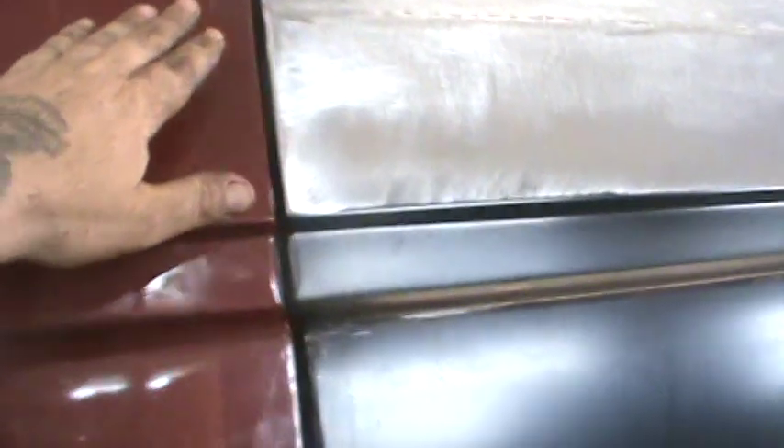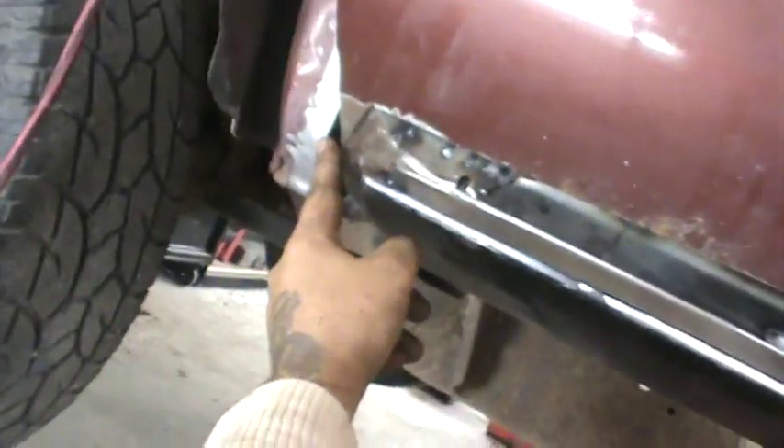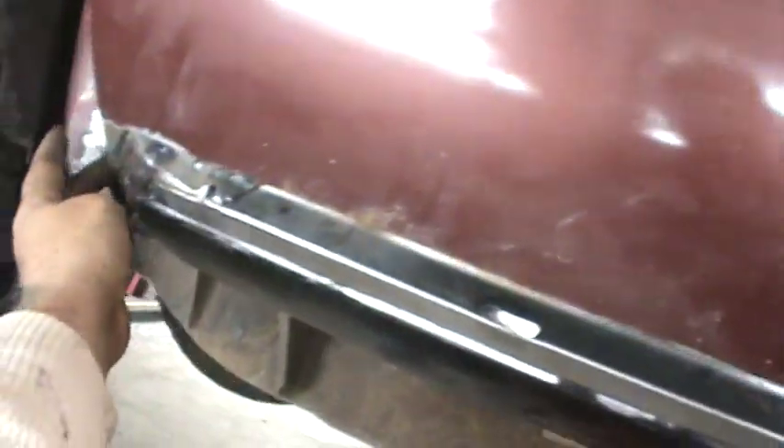Once I get this all done here, I won't take the door off yet, but I'll finish my bodywork here because I still have to do the back here and the front here. Once that's all done and the door skin's all done, this is what I've got going on.